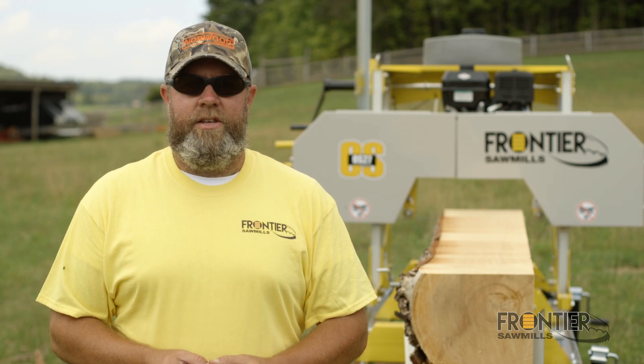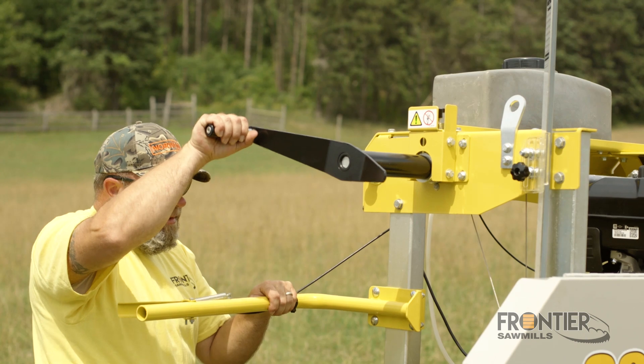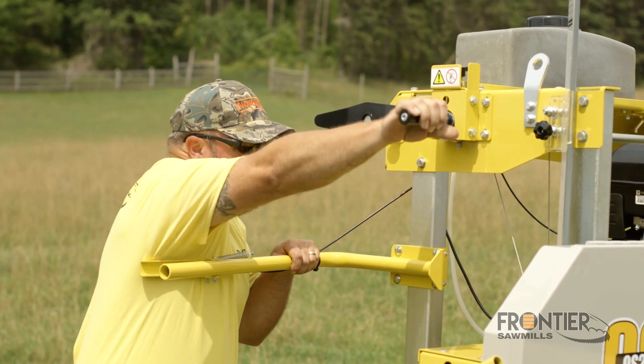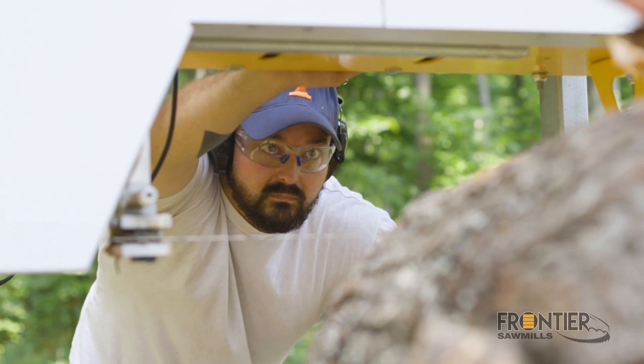Another feature that we brought across to the Frontier line is the auto-locking saw head. There's no secondary reaching around the machine trying to lock it in another place so that you can keep it stable when you're making your cut. You simply align it on the scale and then go ahead and make your cut.